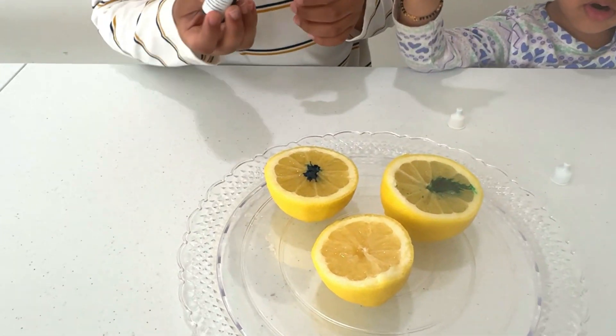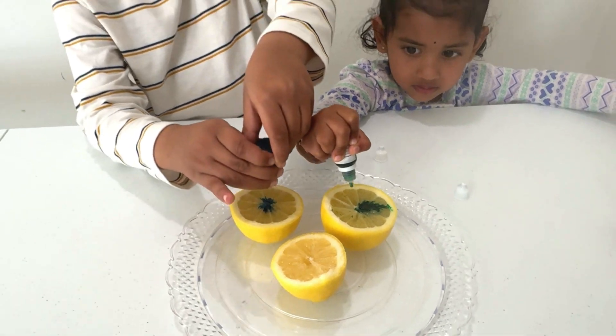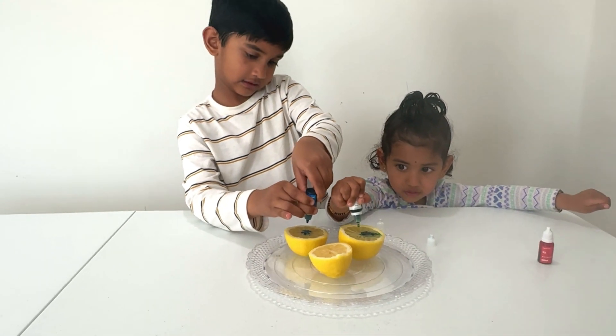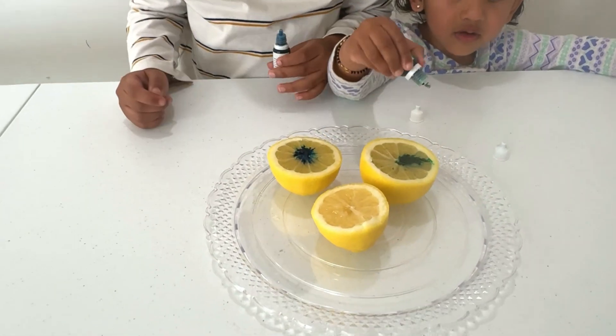I'm ready. I'm ready. It's very difficult. I'm ready to see. Good-bye. Thank you.